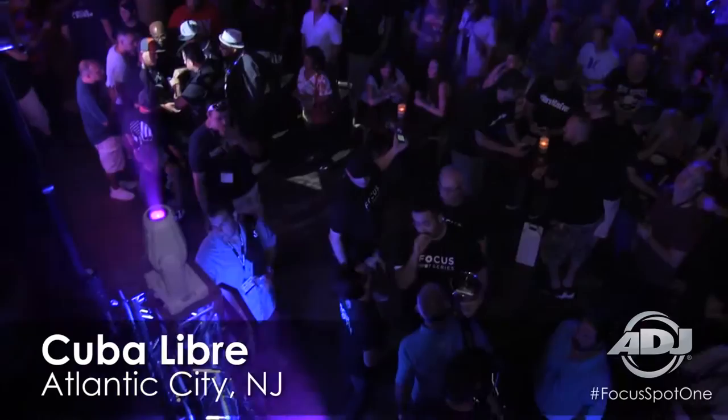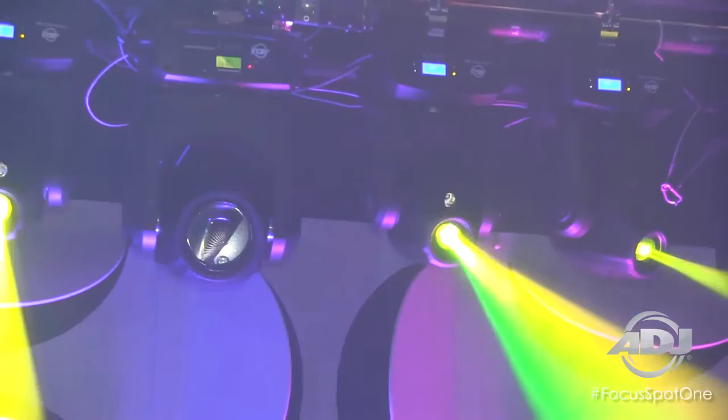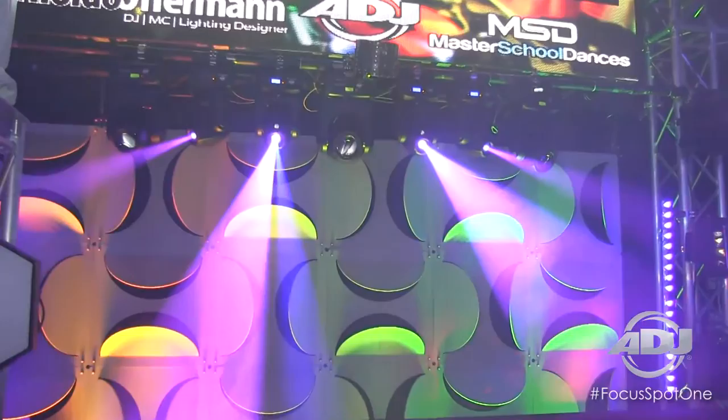The Focus Spot 1 is a compact moving head featuring a 35 watt white LED containing six dichro colors, interchangeable rotating and indexing gobos, and also power con in and out.